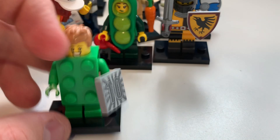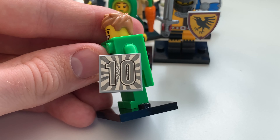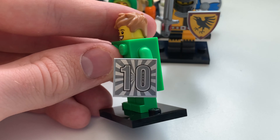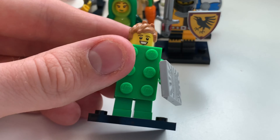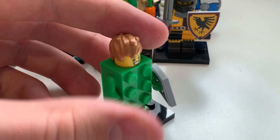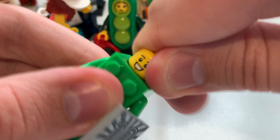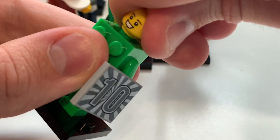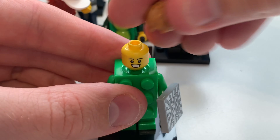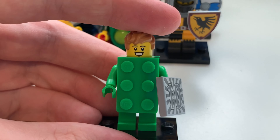Here we have the Brick Costume Guy minifigure, whose detailing is amazing. There's a 10th anniversary sticker on him. It's kind of just a brick that you can interconnect with the others — I've never really seen an interesting MOC come from these figures, but he looks pretty happy. That is the Brick Costume Guy.